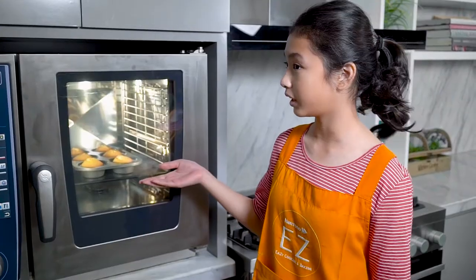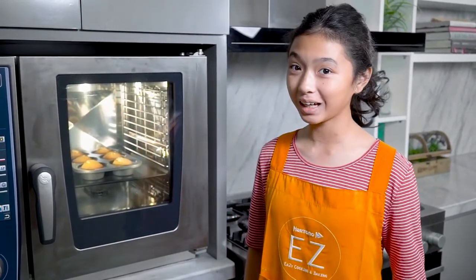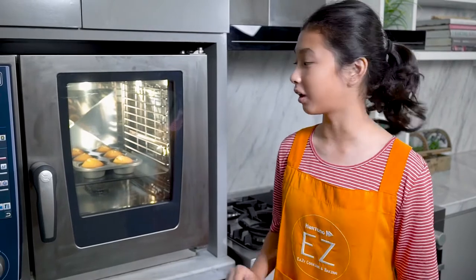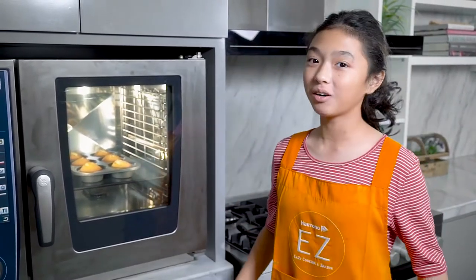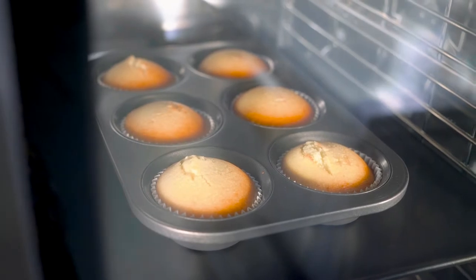As you can see, the cupcakes are getting a little bit bigger in the oven, and that's okay. But that's actually one reason why we should not overfill our cupcakes — you want to fill them three-quarters, as I said before, or they will be more overflowing than this. And we are waiting 60 more minutes. The smell is so good.